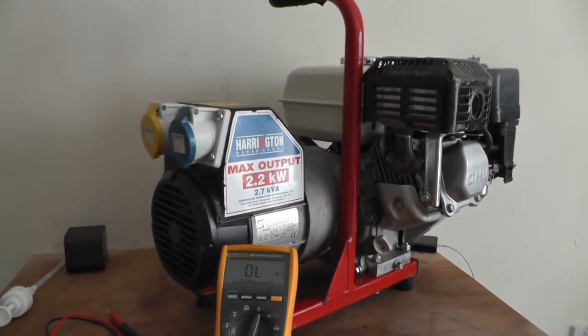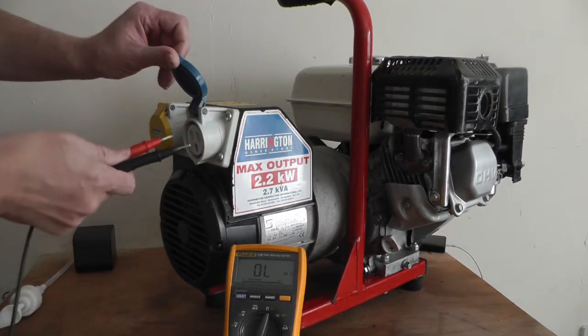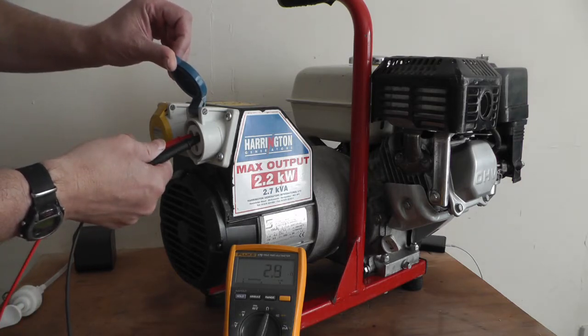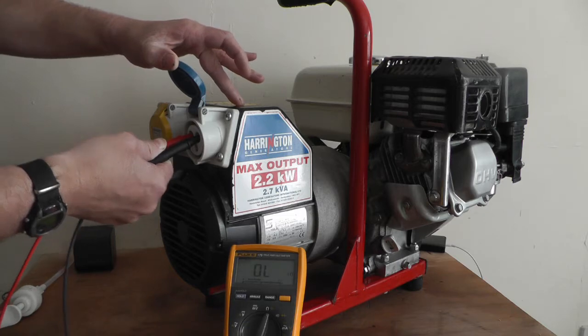I'm going to do some easy tests on these generators. It's a brushless generator, so basically when you first come to it, just check between the live and the neutral on each one. On that one it's 2.6, which is telling me the plug wiring and that winding on the stator is good.